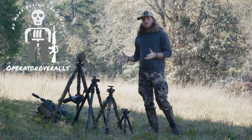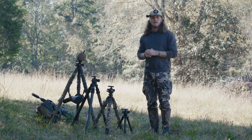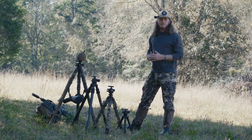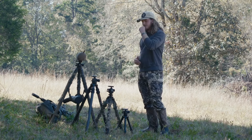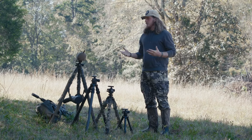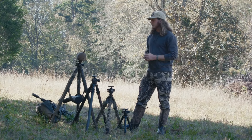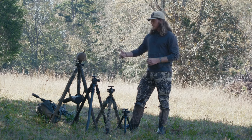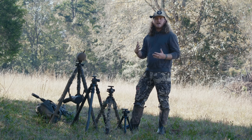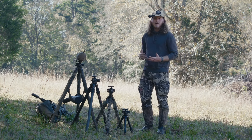Welcome to the channel. I'm going to make this video as short, straightforward, and to the point as possible. Given the nature of this video, I'm assuming you're watching for educational purposes, not entertainment. You probably need to make a decision on which tripod to get, so I'm going to cover this quickly without getting caught up in details that don't really matter. I'll go through my four different tripod setups and talk about the pros and cons of each.